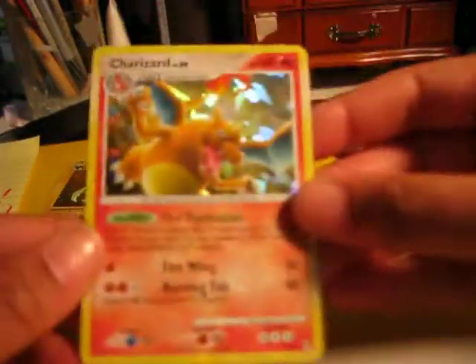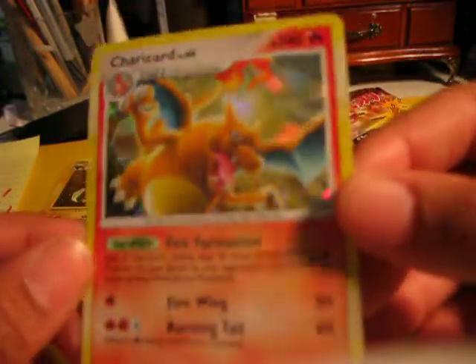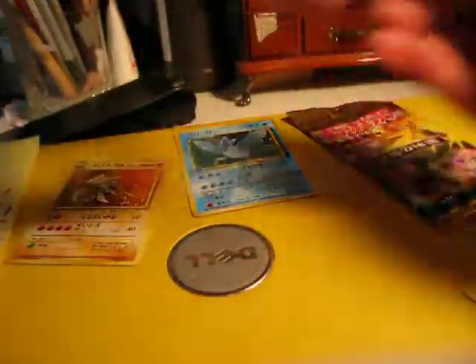I also got off of eBay — this just came in — another Charizard from the Arceus set, I believe, to add to my collection. My camera's not focusing. I have it on macro, but it's not wanting to focus for some reason. So you guys can see the last two packs, because you missed the first one.